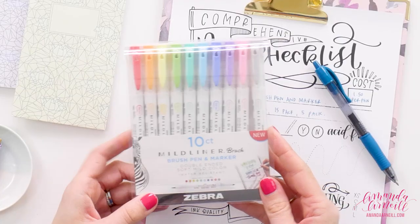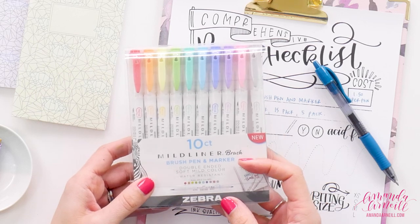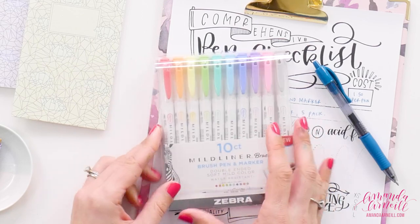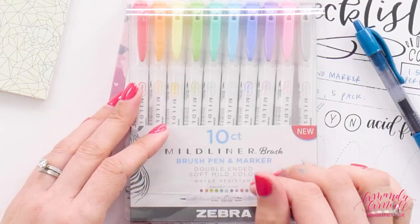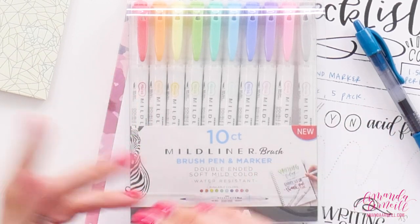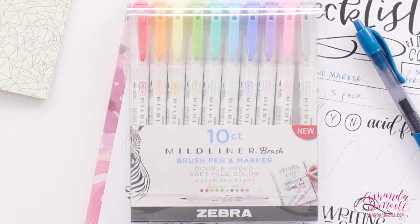Welcome to What's That Pen, helping you find your next perfect pen. My name is Amanda and today we are looking at the Zebra Mildliner brush pen and marker. Before you go looking for this, pay attention to the fact that there are some Mildliners that are not brush pens, so when you're searching make sure that you're searching for the Mildliner brush set instead of just their Mildliner pen set.